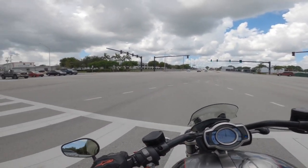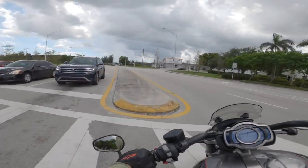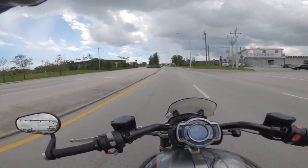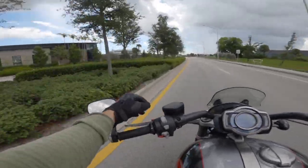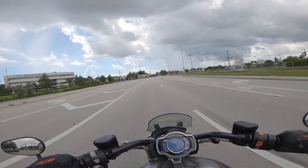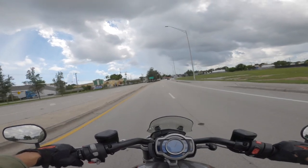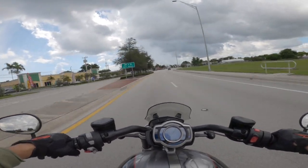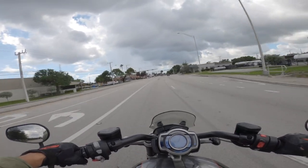I also had to adjust the clutch lever because I couldn't use two fingers on it — it was still pulling. I had to pull it out a little bit, but there's an adjustment for that, so it's not an issue at all. So — in the rain, on the highway, on the roads, it's not too hot. Sitting at a bunch of stoplights: very comfortable bike. I like it.